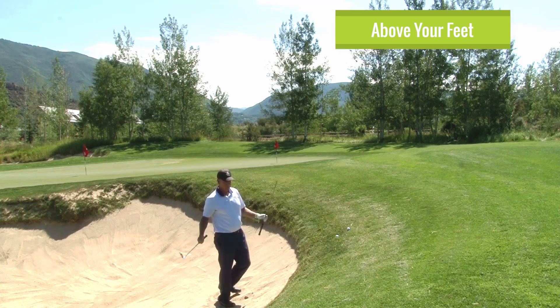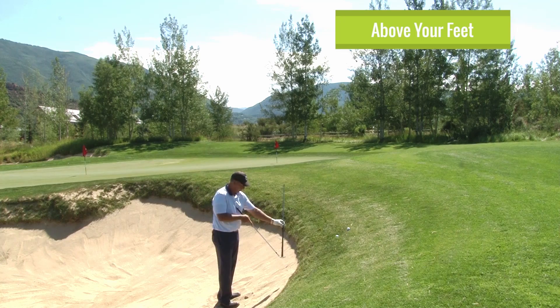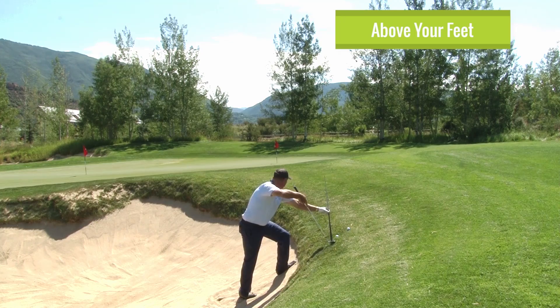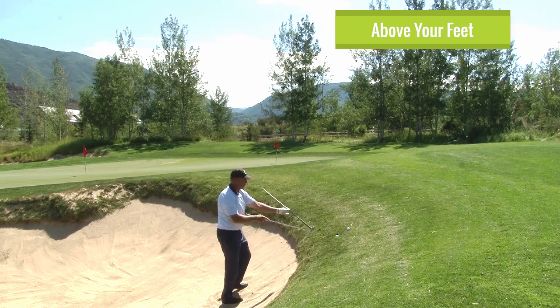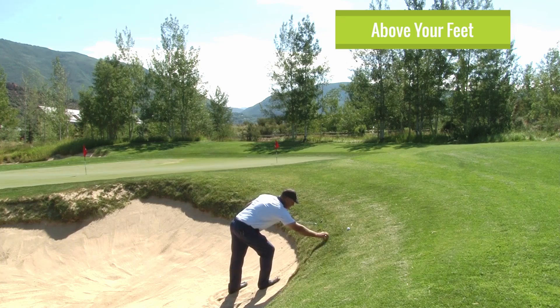No, here's what actually happens. With a sand wedge, if I stick this club right in the face — it's a 90-degree angle to the face. So if the club was on the ground or leaning like this, it would hit the ball at that flag. But as that club comes more and more above my feet, you can see where the club shaft is aimed — it's aimed over here.